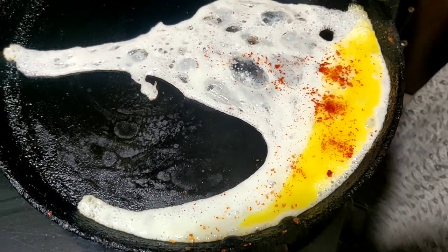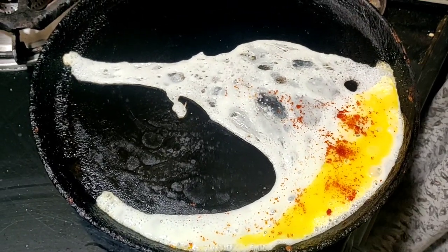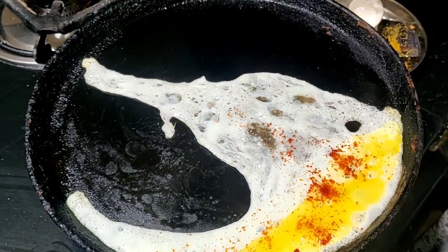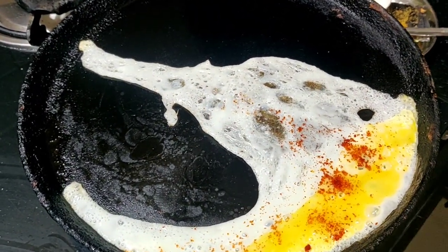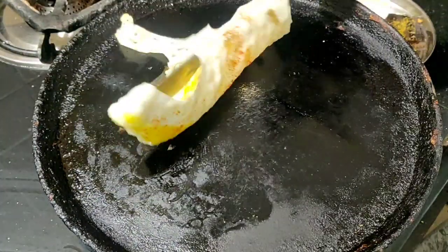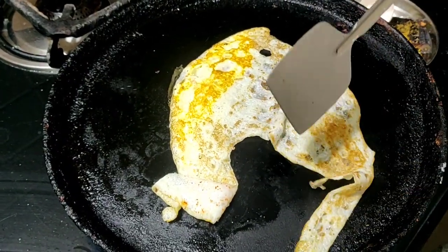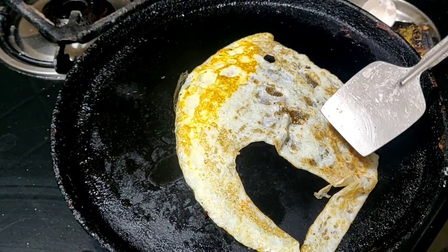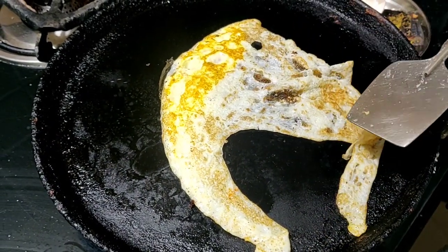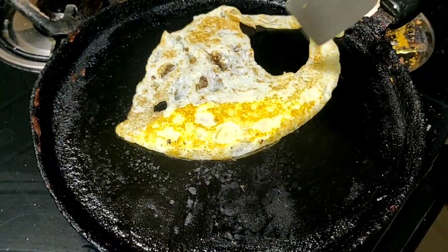I'll fold this bowl and fold it in a bowl. I'll give a bowl of a big bowl. I'll give it a bowl for you. I am ready to go and bring my friends. I have my family and I am ready to do it. I will finish this breakfast and finish it. I will finish my breakfast and lunch vlog.